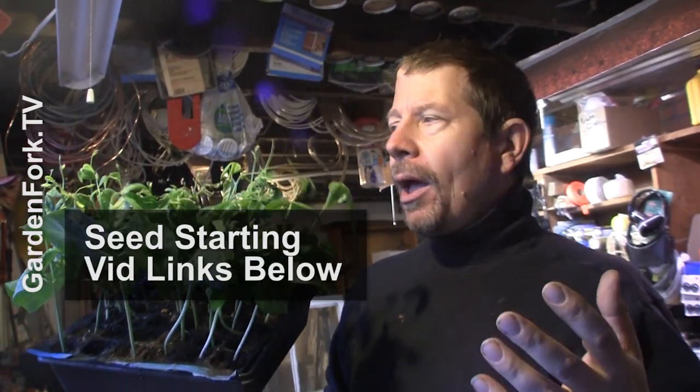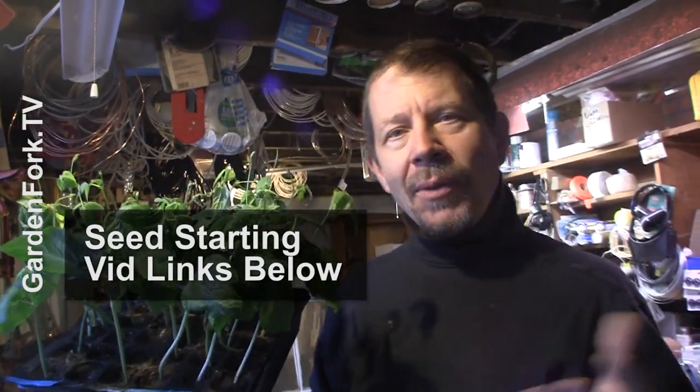I grow a lot of stuff from seed in the spring and I thought, let me show you guys how I do it. But we have a couple of seed starting and hoop house and greenhouse videos and I wanted to update all that with a video today on garden food.